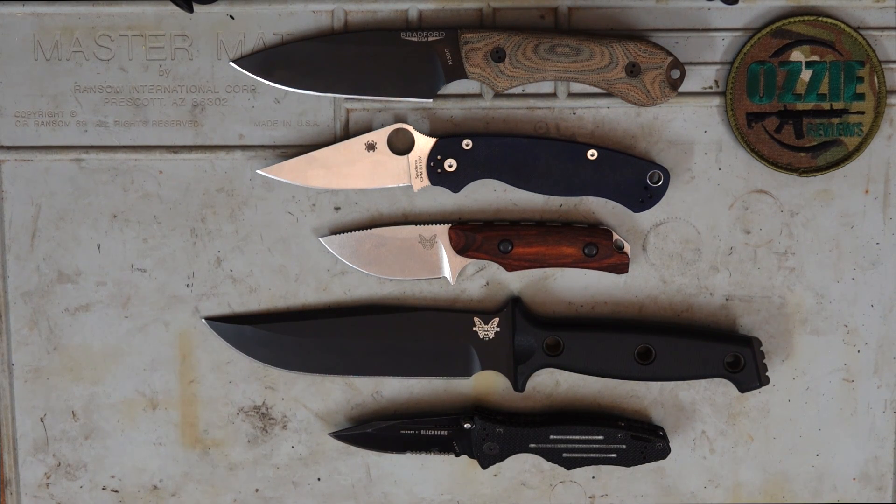Hey guys, welcome to Aussie Reviews and welcome to the next installment in my beginner series called Understanding Knife Steels. This question came in from John via Patreon on the last Q&A I did — he asked about my recommendations for various different knife steels on knives used for hunting, bushcraft and survival. I felt there wasn't enough time to address it thoroughly on the Q&A, hence the reason I'm doing this video.